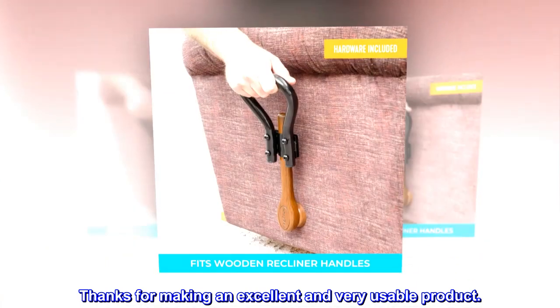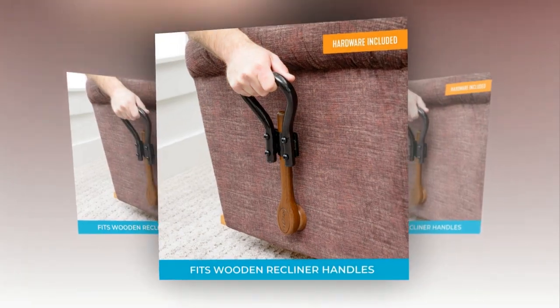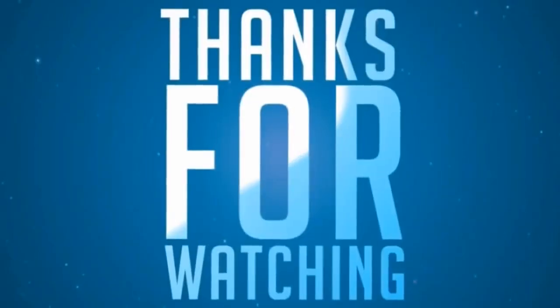Thanks for making an excellent and very usable product.